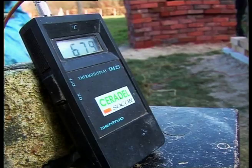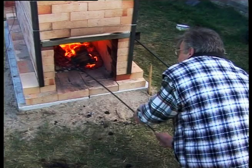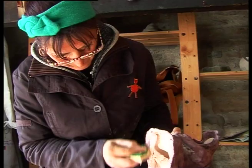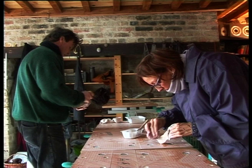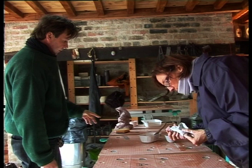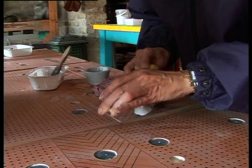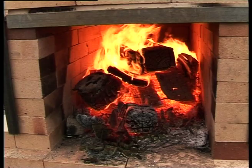Dans le four, la température doit grimper graduellement. Alain surveille les flammes et régule la combustion du bois. Il faut nettoyer ici — il y a de l'émail tout autour. Maintenant, place à la cuisson des pièces. Pendant la montée en température du four, on prépare la sciure qui va servir à recouvrir les objets sortant des flammes.